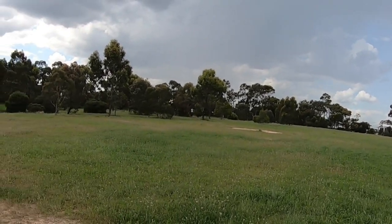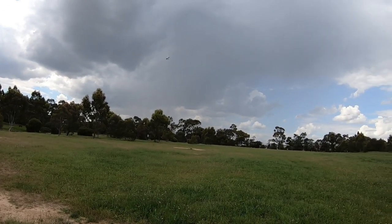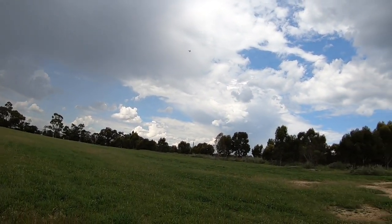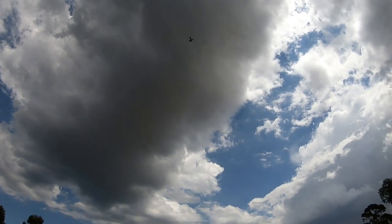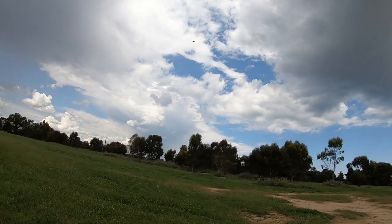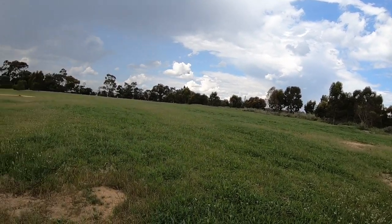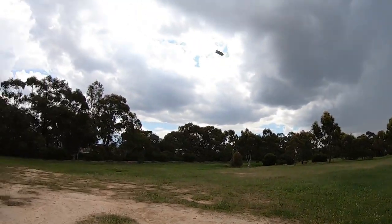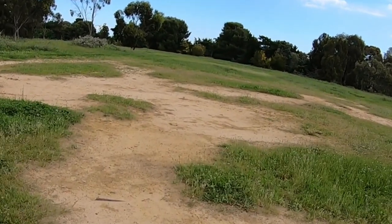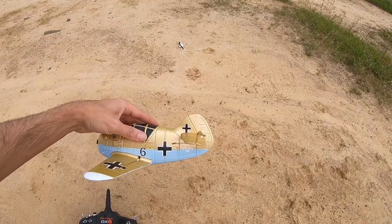There we go — I needed to trim it in a bit first. Still way off. That's all the way trimmed forward and it's going to pull up heaps. I need to change that elevator. It's definitely pulling up way too much and I can't go any further with the trim. I've got sub trim so I might change that quickly — I might have to go to about 150%. I'll try that and see what happens.